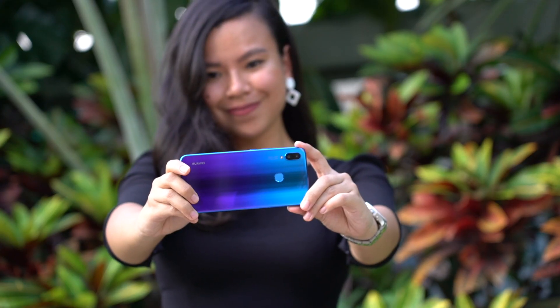We don't have final software in our unit just yet, but here are some photo samples we shot around Shenzhen.